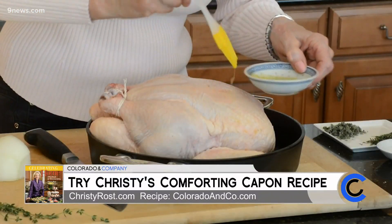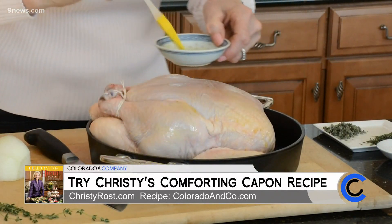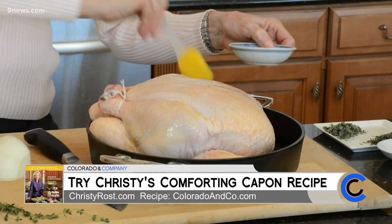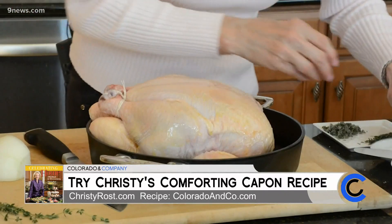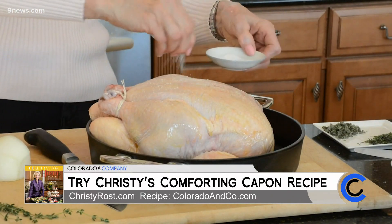I brush the exterior very lightly with a little olive oil — don't do too much, just a little bit — because then I'm going to season this bird. The olive oil will help the meat to brown, and it will also help hold all of the herbs and seasonings in place. In the meantime, I preheated my oven to 450 degrees. I know that sounds really hot, but if you start the bird at a high temperature, you'll get really great browning, and that makes the capon look absolutely terrific when it comes out of the oven. Besides, it makes that nice, crisp skin that people love.